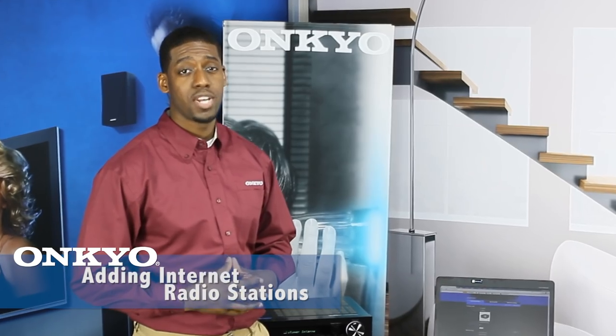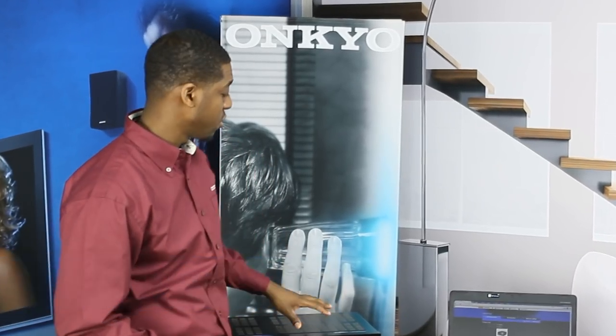Welcome to Onkyo USA Products Report how-to video series. Today we're going to show you how to add your favorite internet radio station in our TX-NR616 receiver.